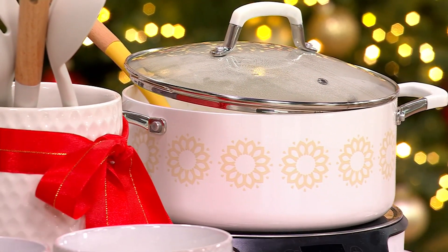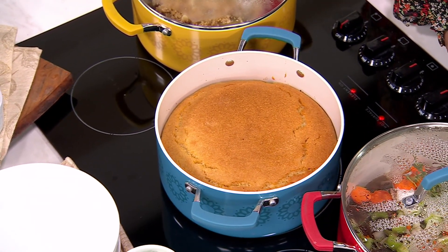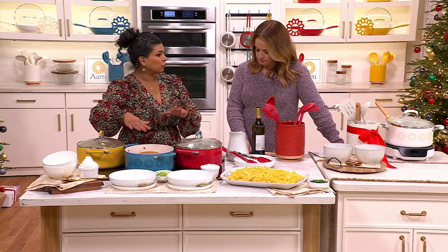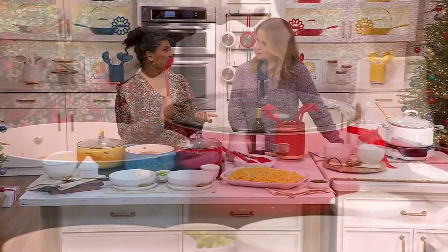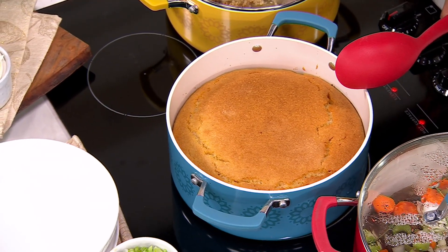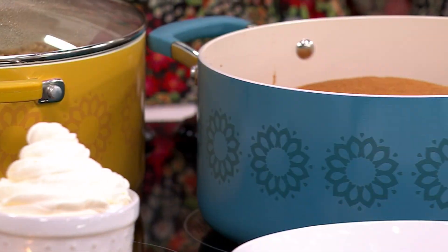I wanted to show you what else you could make in it. One of the things we didn't mention: because the utensils are silicone, you can use them in all your different pots and pans. Since this is nonstick, you want to be a little careful and make sure you use silicone tools in it. This goes in the oven — 350 degrees with the lid, and 400 degrees without it. So it's pretty high heat capable.